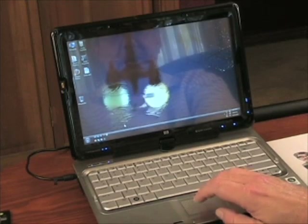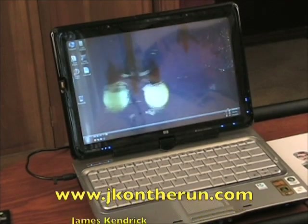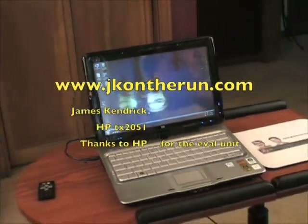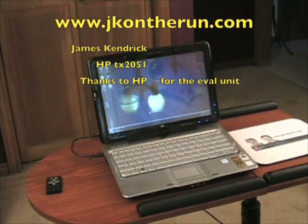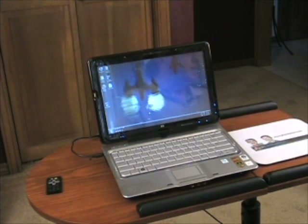This has been James Kendrick with JKOnTheRun.com with a quick look at the HP TX2051 entertainment notebook, or tablet PC, with its very nice dual digitizer and very attractive price point. There'll be more information coming up soon on JK on the run — thanks for stopping in.